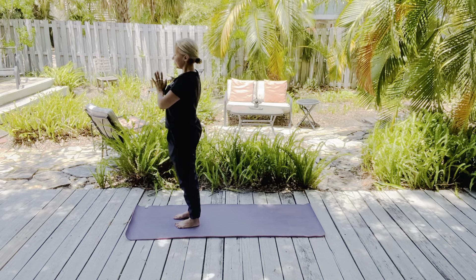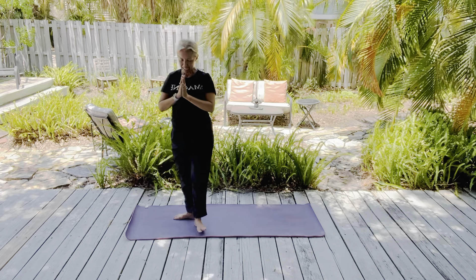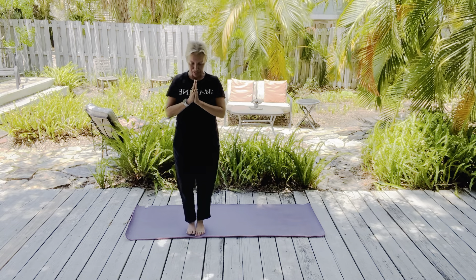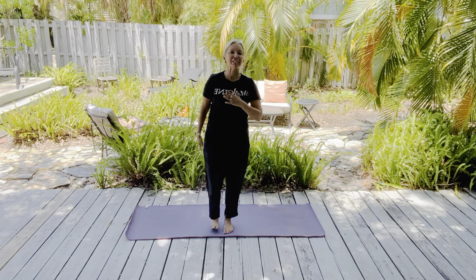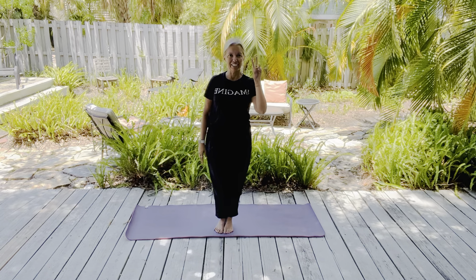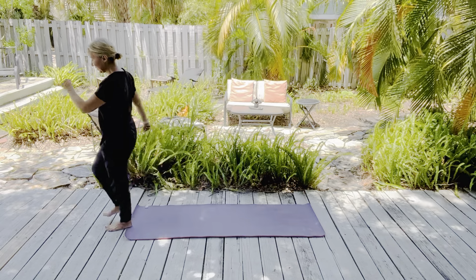Inhale, tilt your pelvis. Exhale, downward dog. Big breath in, open mouth exhale. Inhale again. Exhale. Bend your knees, look a little forward, and just little hops off the ground — they don't have to be far. Three, two, one. Walk your hands backwards. Forward fold. Inhale, half lift. Exhale, forward fold.